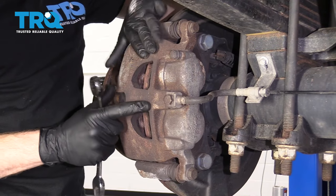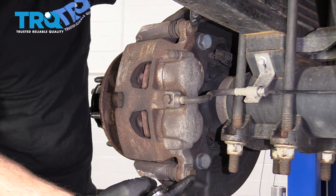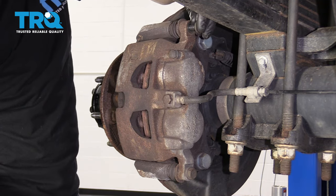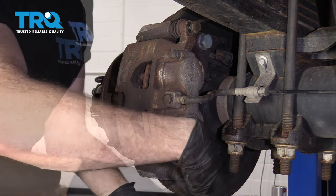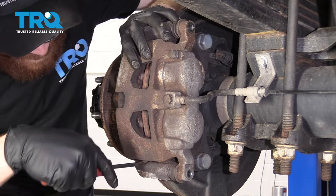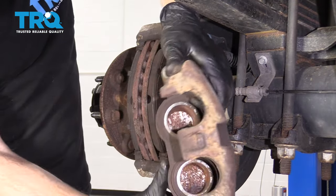Now it's going to be time to remove the caliper from the bracket. To do that, you're going to remove these two bolts using a 16-millimeter. I'm just going to set it back in a couple threads just so it holds it for me. Grab a small pry bar and remove the caliper.